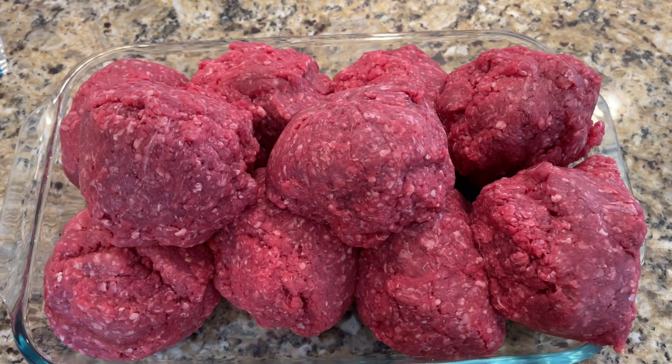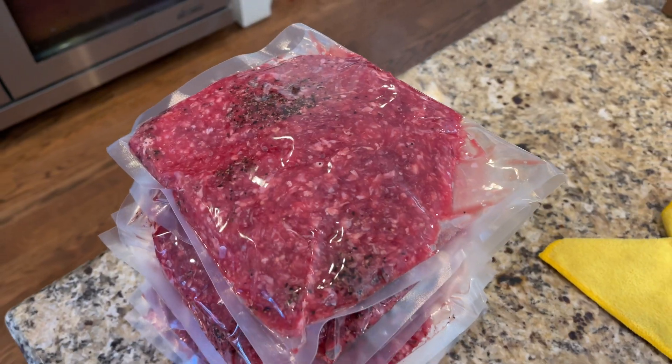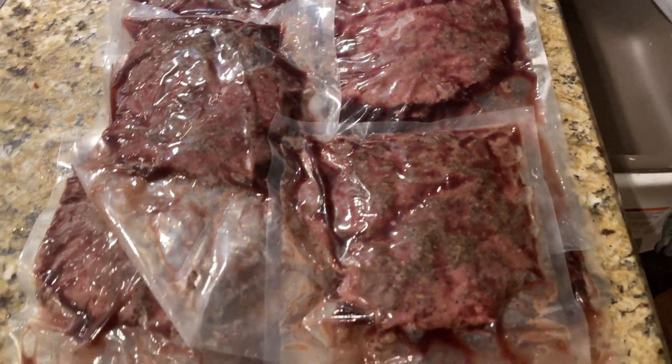So we season these and seal them — 10 one-pound burgers. Salt, pepper, garlic. 10 one-pound burgers.